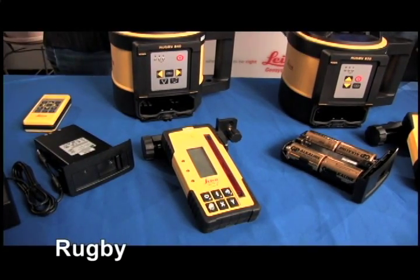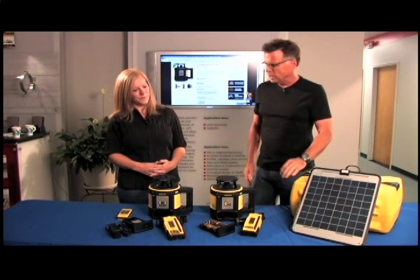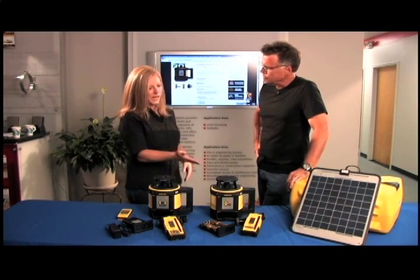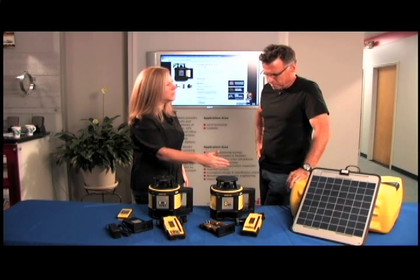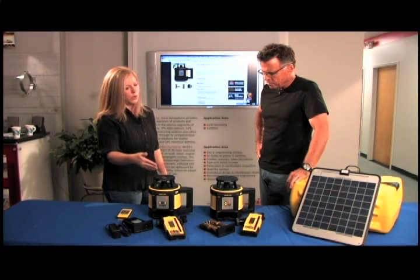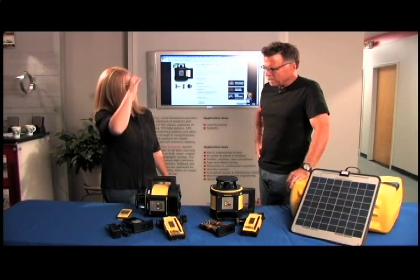So let's talk about the Rugby line right here. By the name alone — Rugby — we're assuming it's pretty rugged, and we're going to get into that. But what does this bring to the construction site? They have four models available: a general rotating horizontal laser, going up to horizontal and vertical applications.